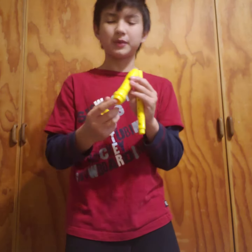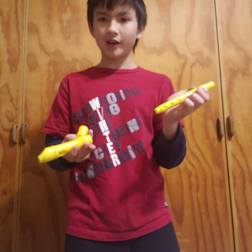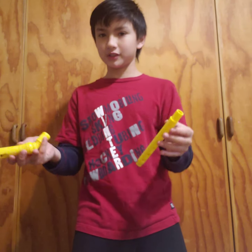However, the mouthpiece cannot play different tunes without the body. Like nature — nature depends on other things, and so does a recorder.